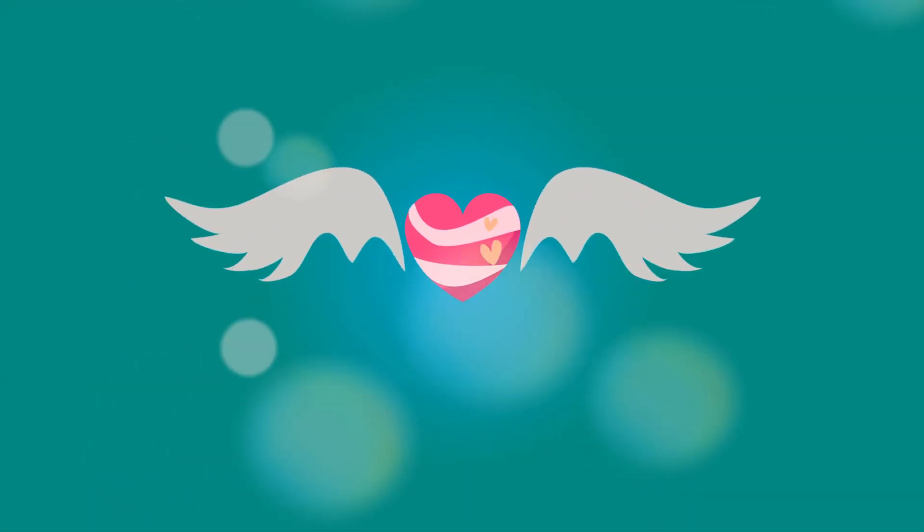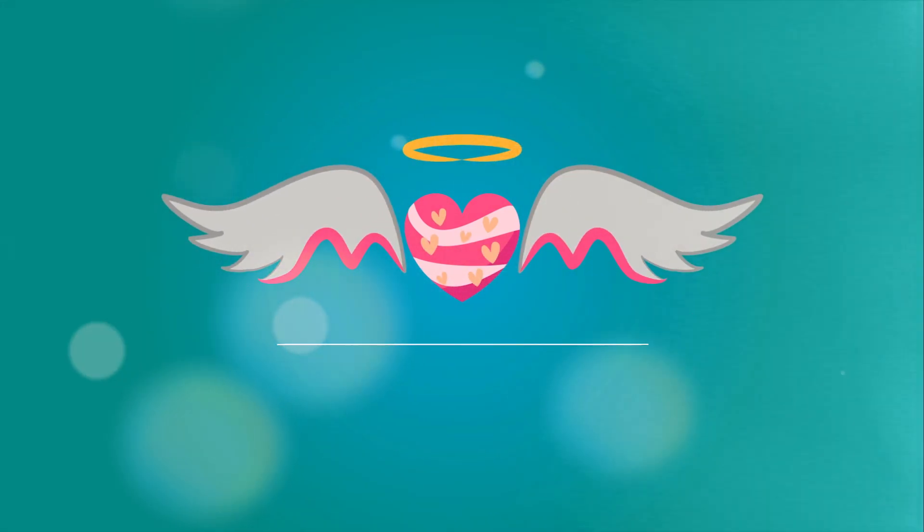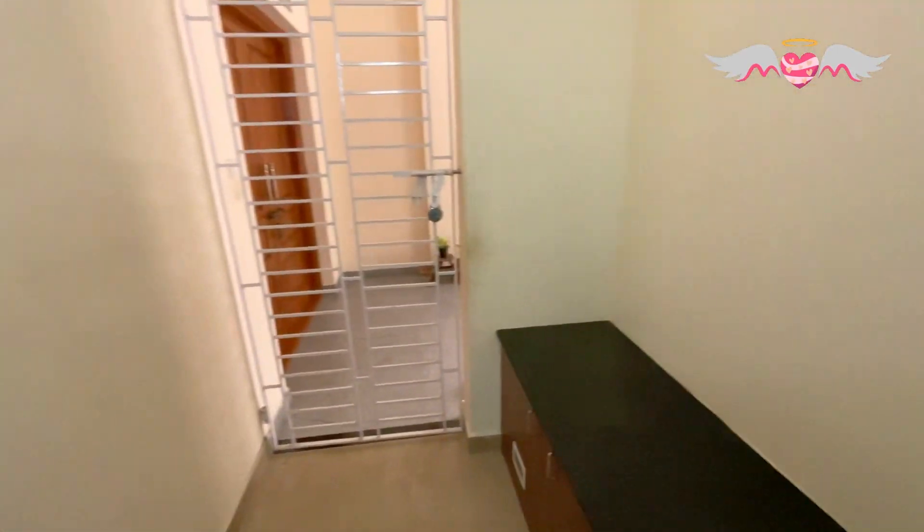Hello friends! Welcome to my channel. This is my hundredth video and I hope you like it. I'm going to paint this wall and decorate the foyer for Christmas.